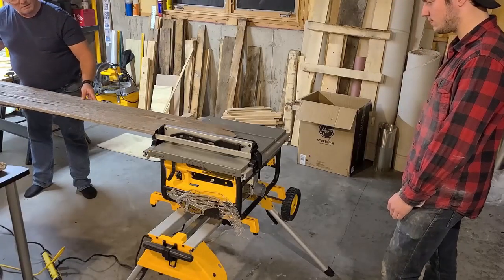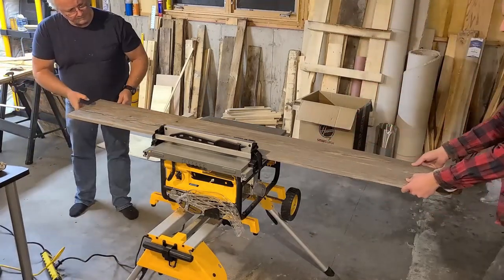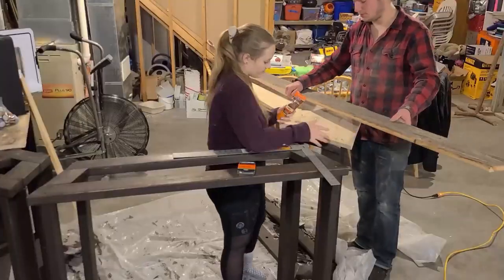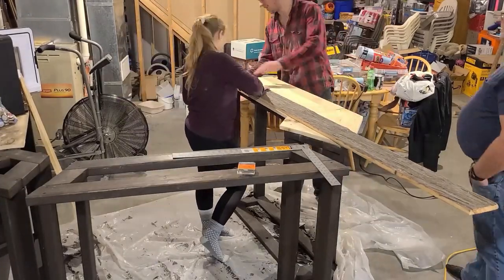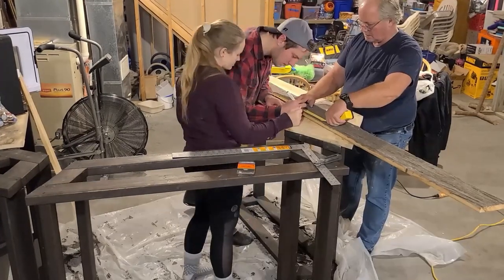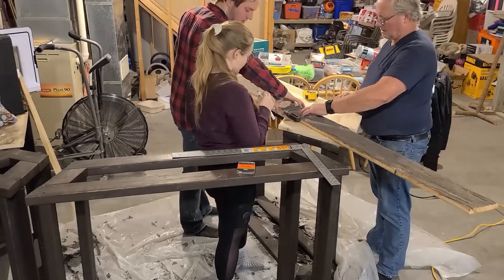Not everyone might have this, but we found a barn board in the basement and decided it looked really cool and we wanted to implement it into the bar. It wasn't quite long enough to fit the entire length, so we cut it in half, cut it at the same angles as the bar outline, and then glued and clamped it into place — making sure everything was flush at all times to avoid problems in the future.